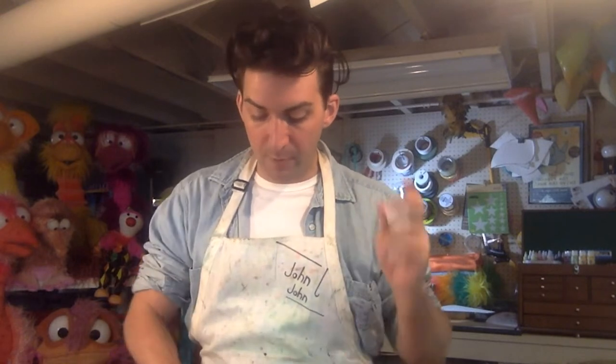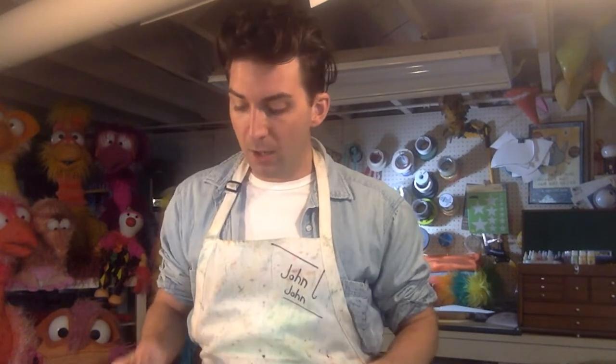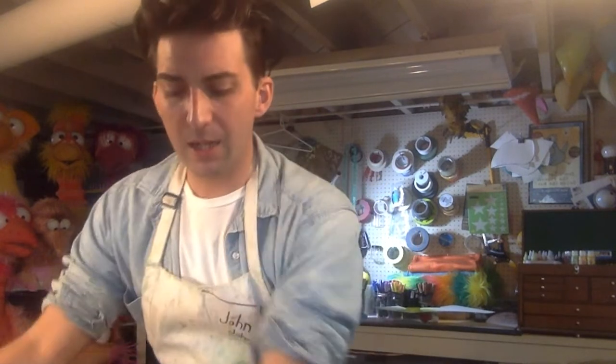One of the most famous things that you make puppet eyes out of are ping pong balls. Can you think of maybe a puppet that you've seen on TV or in a movie that has these kind of eyes? The Muppets or Sesame Street — almost all of them are ping pong balls. I make eyes out of all sorts of things. You can buy wiggly eyes, jumbo ping pongs. For the main stage I make these big plastic eyes. All of the eyes I have were a little big for a toothbrush puppet, so I figured: how do we make a pair of puppet eyes the right size for a toothbrush? Let me show you how.